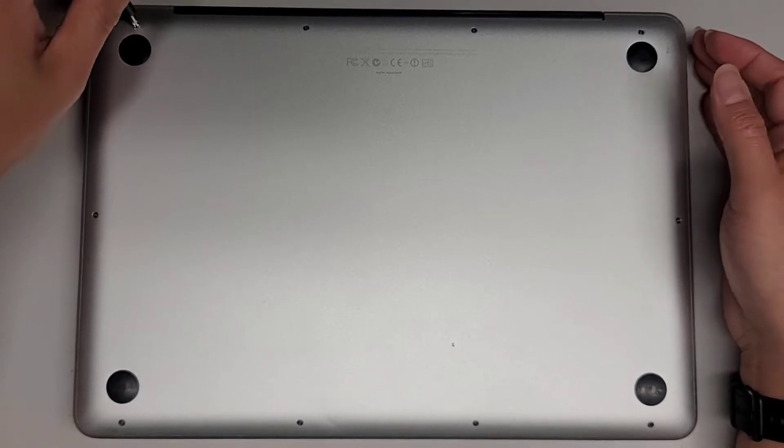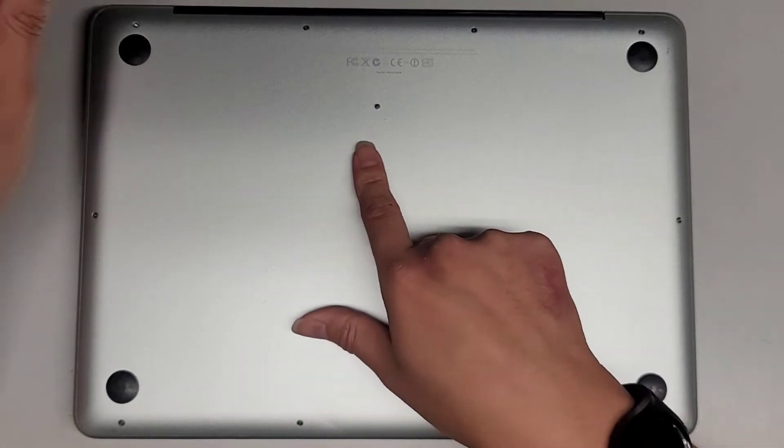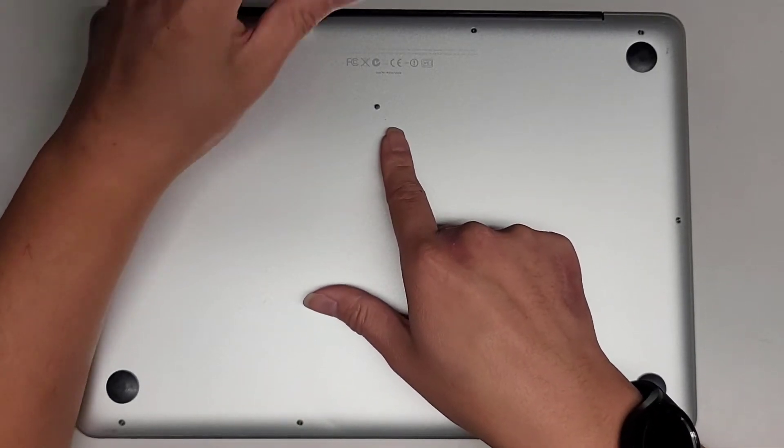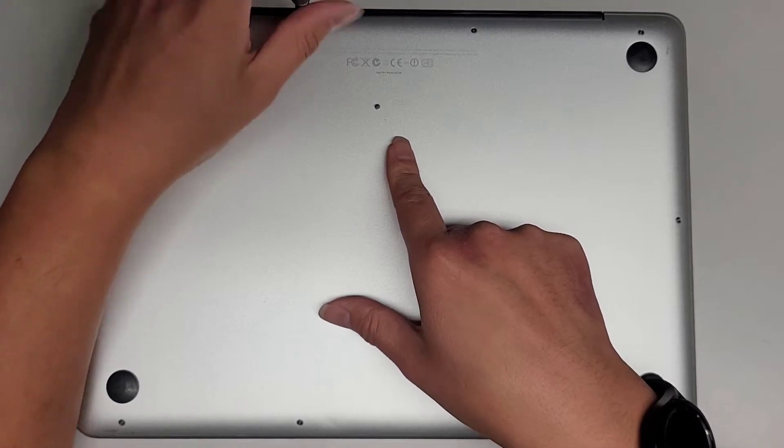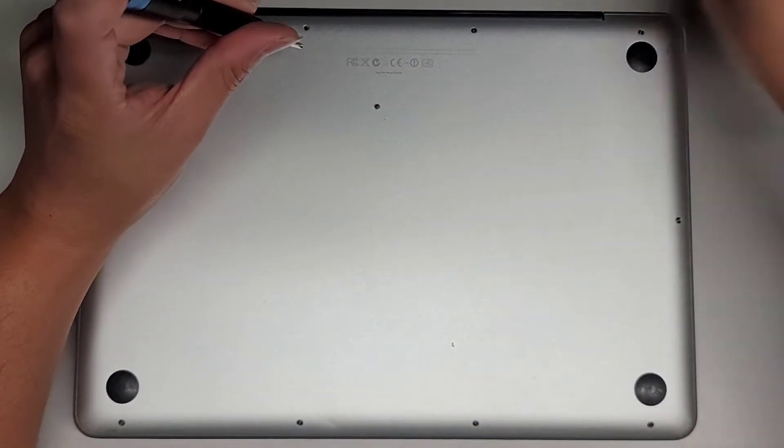We're going to use a PH0 or JIS0 screwdriver to remove all the screws from the bottom. You want to keep them in order because they can be different size, shape, and length. So I put them flat side down on my desk in the pattern I remove them. We have this rectangular shape, so we're going to remove the screws and put them in that pattern.